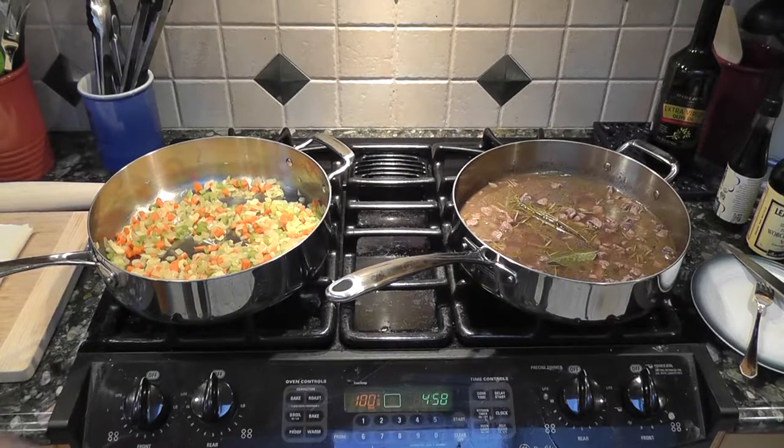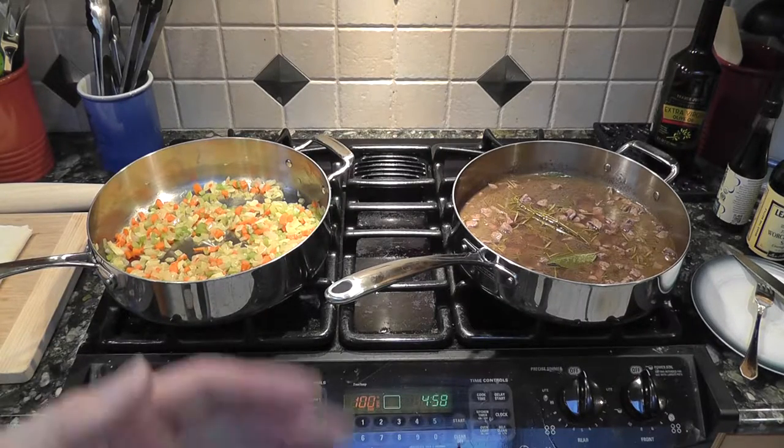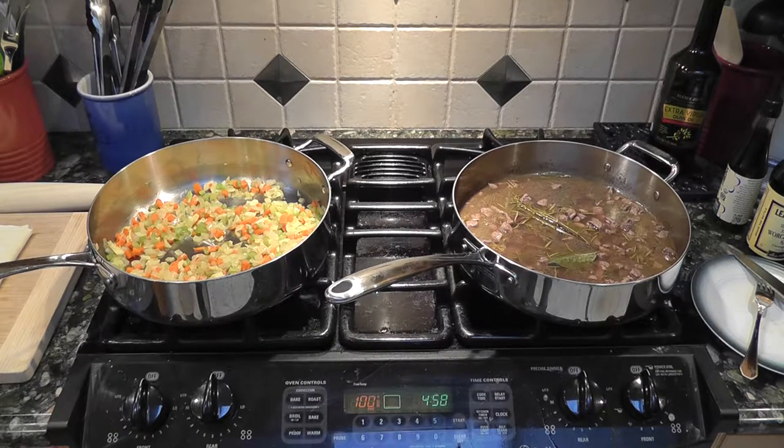Both the veggies are pretty cooked. The meat is getting more tender, but I tried it and it's just not tender enough — it doesn't fall apart enough to be really good in a pie. So I'm going to combine everything into a big pot, put it in the oven, and let the meat turn into a much tenderer consistency.